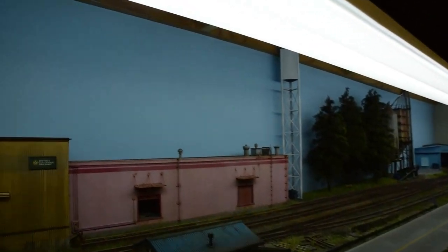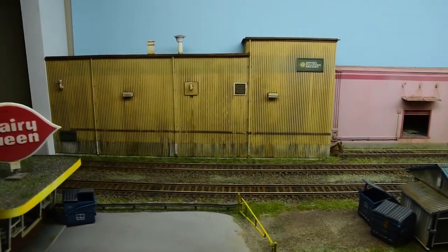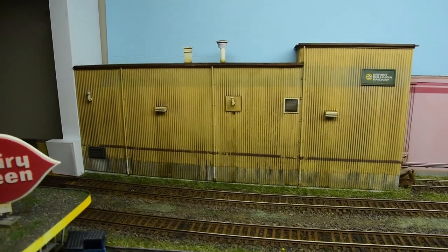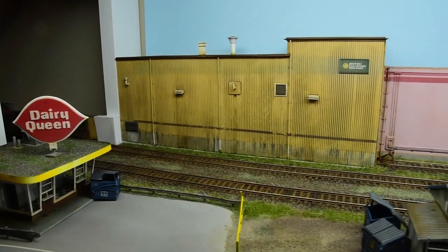As for the feel and look of things, I laid the track first before I even built this enclosure. It was just an exercise in track laying and handling turnouts, which I hadn't done in a while, and then I sort of decided to turn it into something.